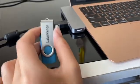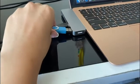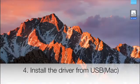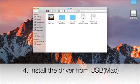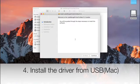Now take the USB and connect that to the computer. If you are using Mac, find the USB, click on it, and find the folder that says Mac. Open the folder and find the driver for Mac. Then you need to open it and follow the window that pops up to install the driver.